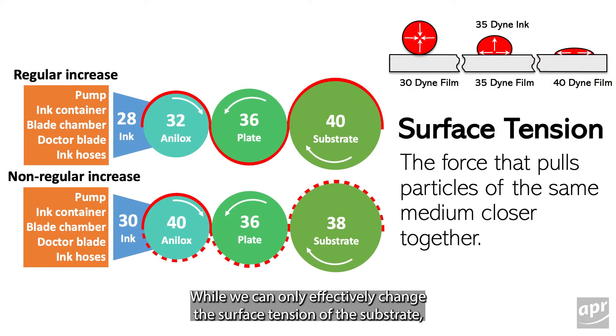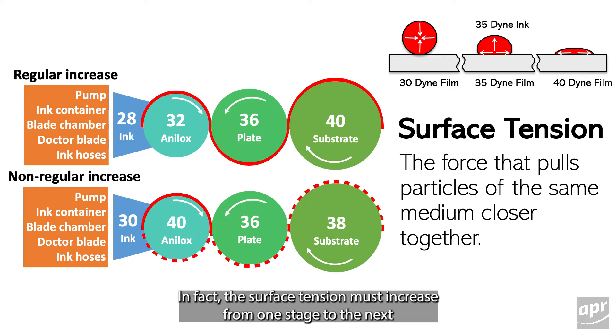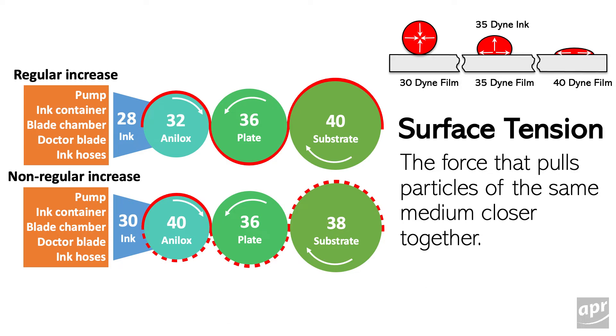While we can only effectively change the surface tension of the substrate, it is important to understand that the surface tension is a factor at all points as the ink travels through the ink metering system. In fact, the surface tension must increase from one stage to the next to ensure ink transfers to its final destination.